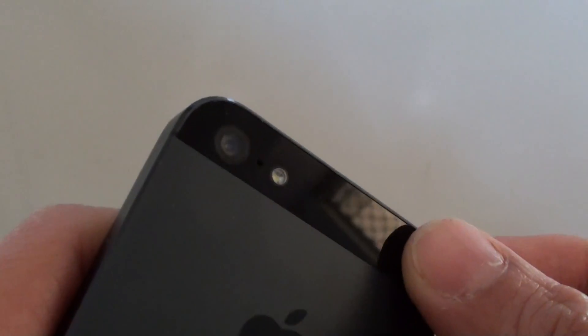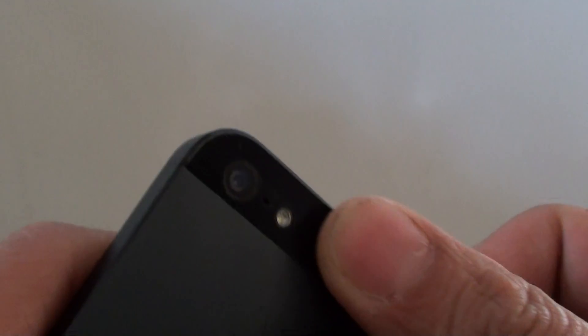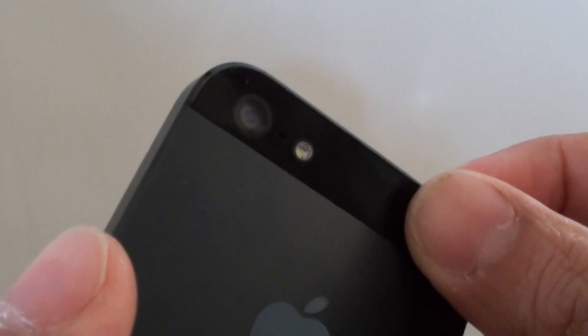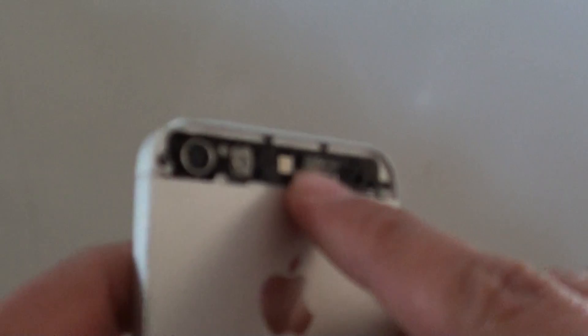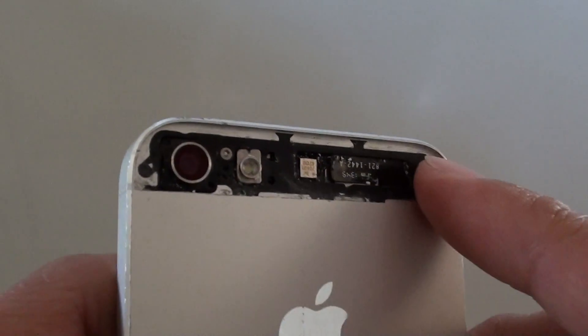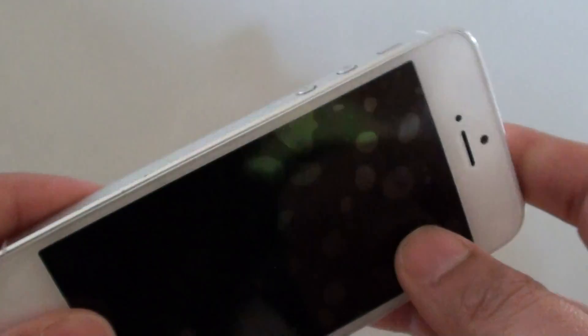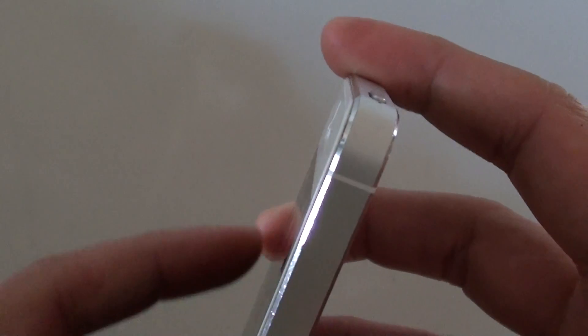Basically, if you want to have your phone look good, you need to replace this glass here. It's quite easy to replace and you can take it out without having to take everything out from your phone. You can see here on this white iPhone, I have removed the back plate completely, and the phone is still intact — nothing has been removed or disassembled.